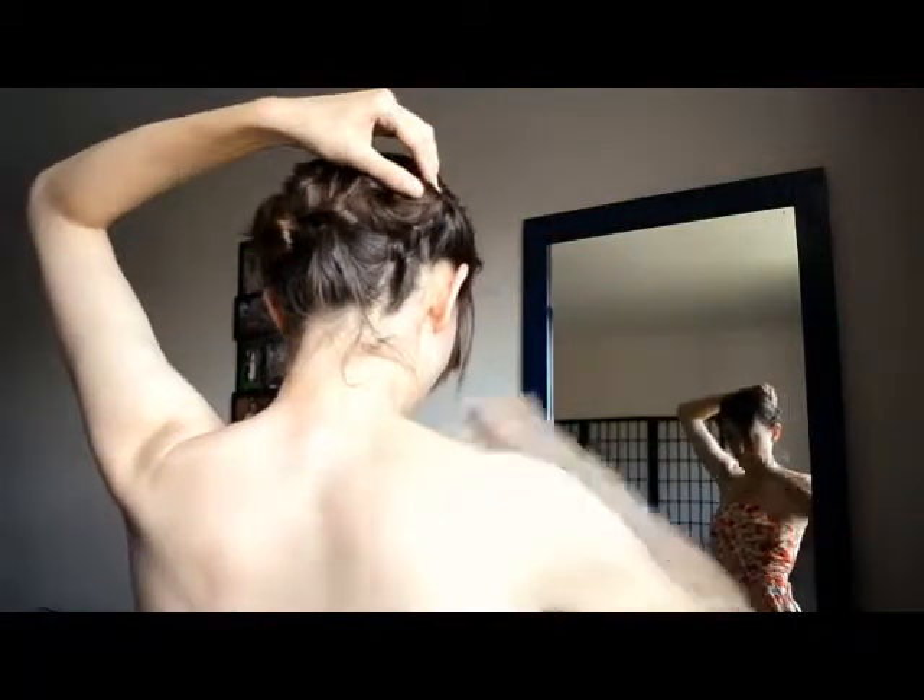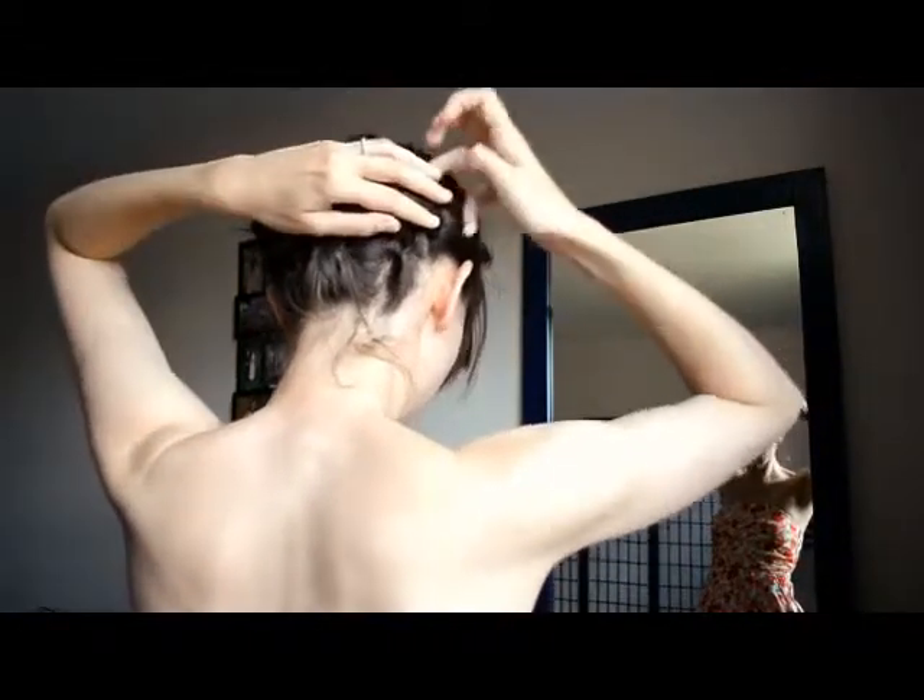So there you go. Just sort of pat it down and see if there's any strays sticking out. I've got a little bit of a stray that's kind of bugging me right here, so I'm going to use a bobby pin to secure it. Shake your head around.